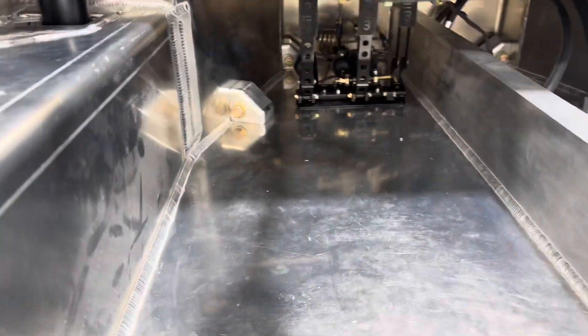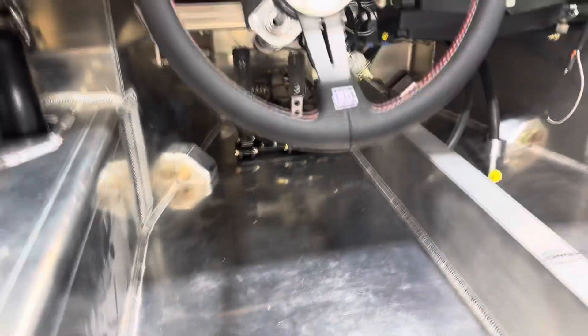So anyway, I'll throw the dash on and show everybody how this fits. I've had the seat in — I sat in here and it fits really nice.